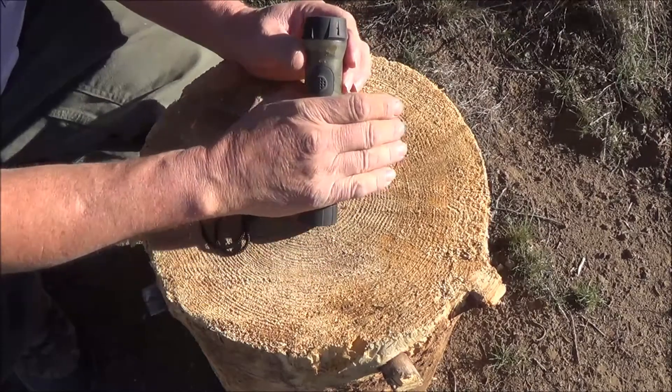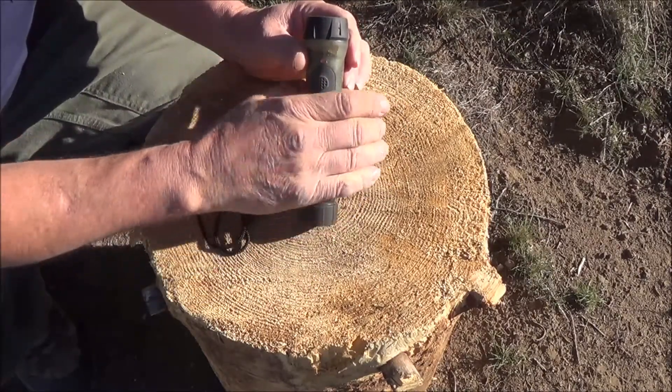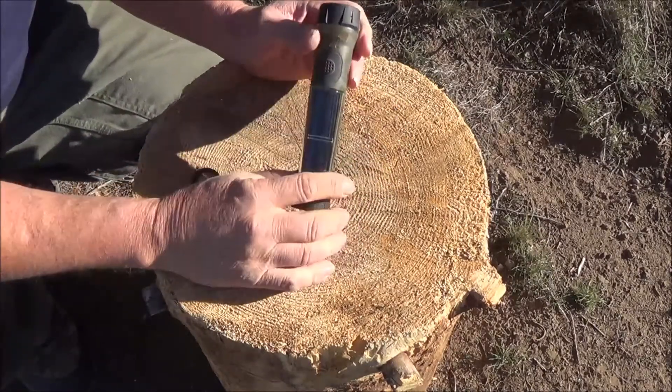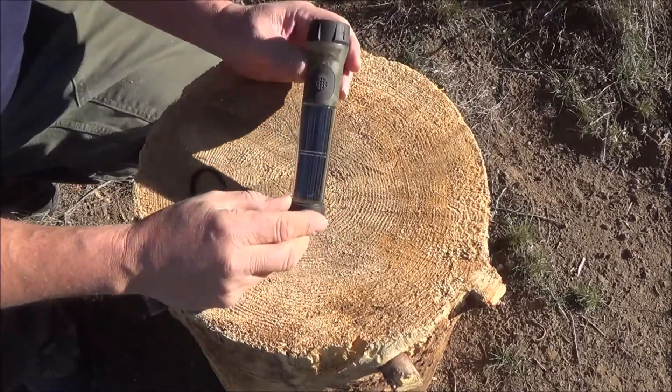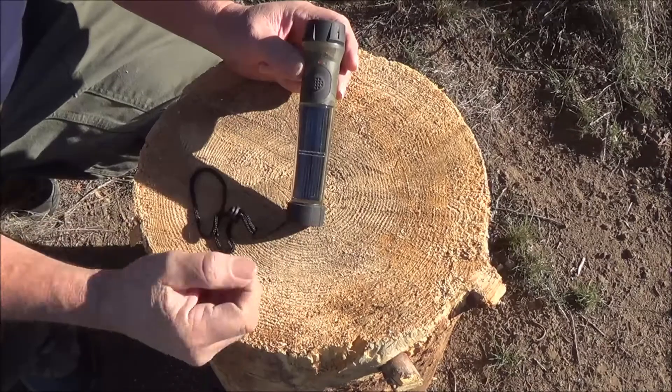You can see the little solar panels inside — I don't know if the camera's picking it up or not — but it has an indicator light showing that it's charging. I've actually had this thing sitting on my desk and just the light off the desk charges it up.